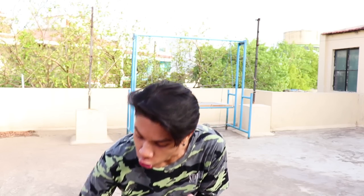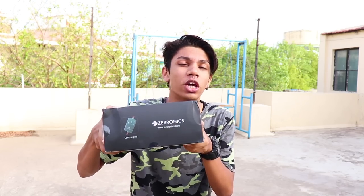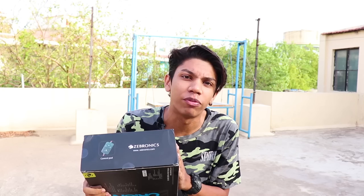Let's just begin the video right now. So recently a company called Zebronics, which everyone knows — a very durable and well-known company — reached out to me and asked: would you like to review our brand new RGB gaming headphones? I was like, yes, let's do it!